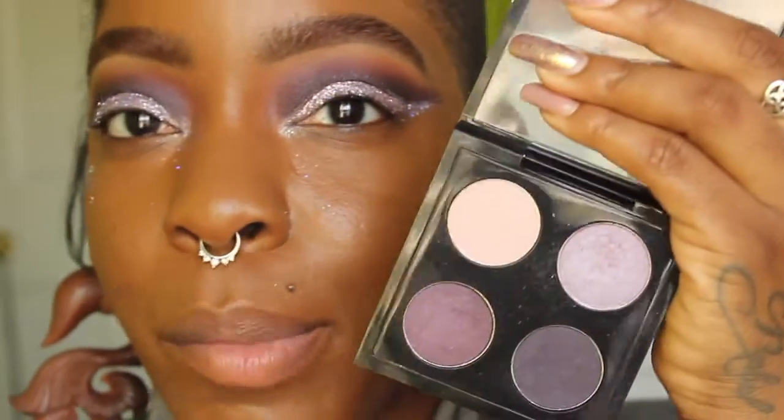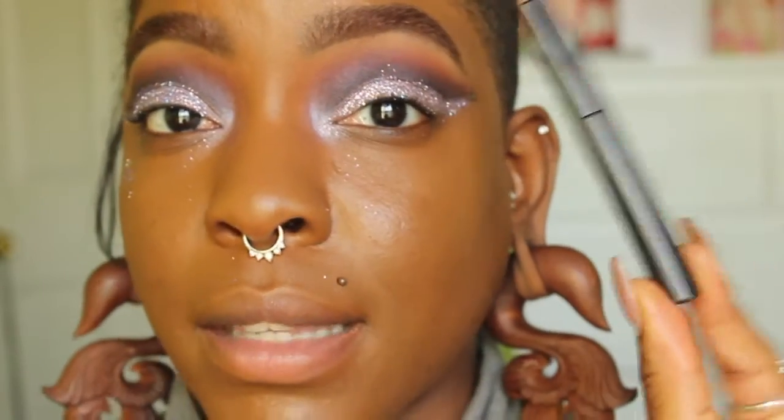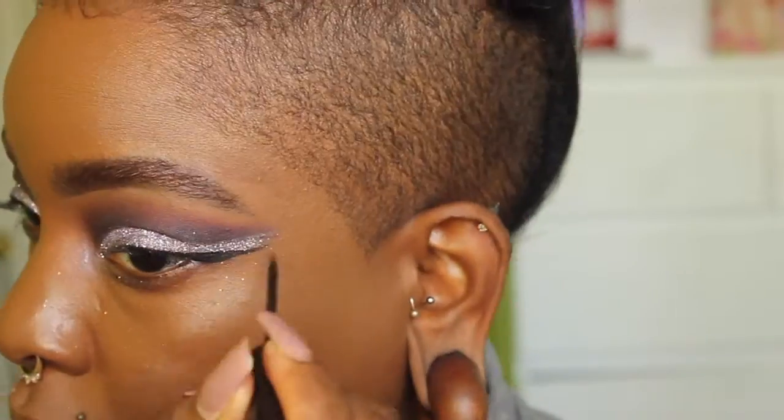Now that we're sufficiently blinged out, I'm going back into the quad palette and taking the shade Serenade to apply to my inner corners using a 286 brush. Now I'm moving on to liner — I'm using my favorite, the NYC Liquid Liner. Once the eyeliner is on, I had to redo a little bit of it off camera because it was about to turn into a panda situation.